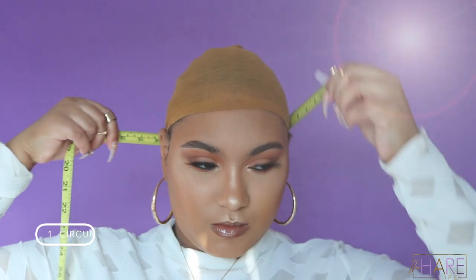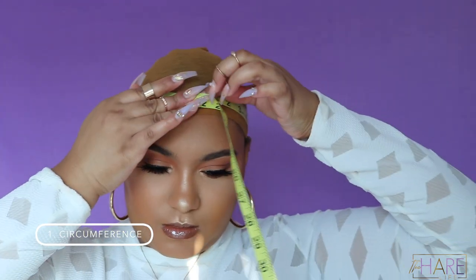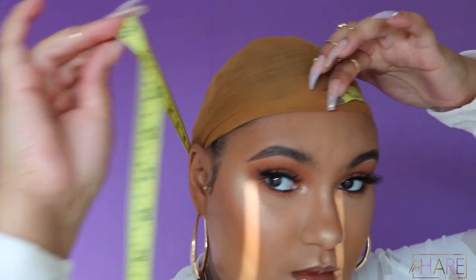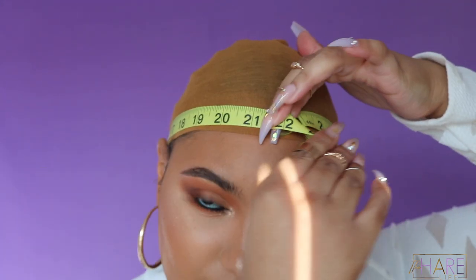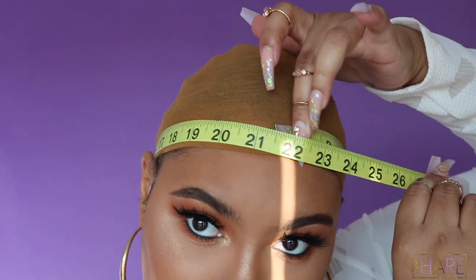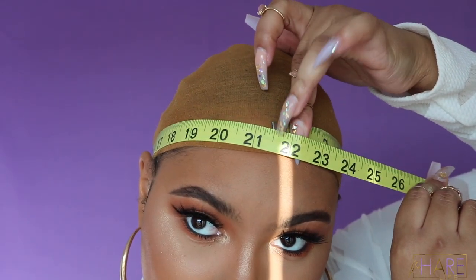The first measurement you're going to take is your circumference. Make sure that your measuring tape is not over your ears — it should be on your actual head — and make sure that it goes around the complete nape of your neck. I'll turn around so you guys can see exactly what I mean.